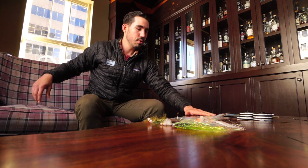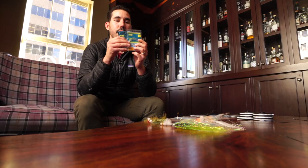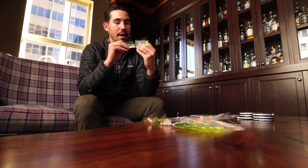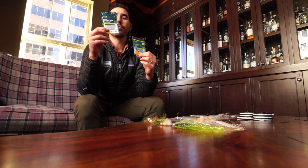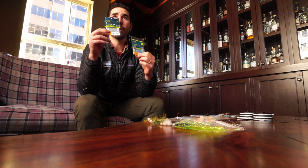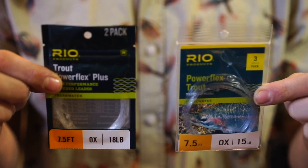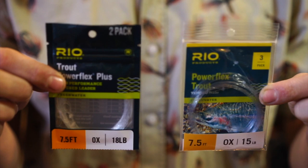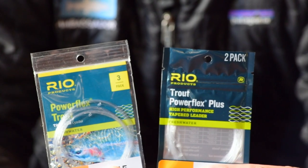I'm going to grab two different types — these are both nylon leaders, so they're both going to float. You'll notice the break strength on this 0X is 18 pounds, because this is a more sophisticated version of nylon that Rio has come out with that gives you higher break strength for the same diameter. So 15 pounds on the PowerFlex and 18 pounds on the PowerFlex Plus — exactly the same diameter and length, just a different nylon compound.